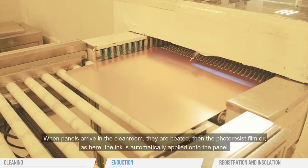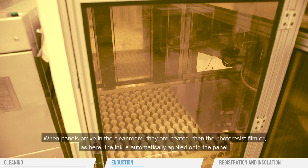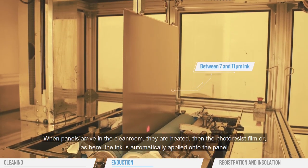When panels arrive in the clean room, they are heated. Then the photo resist film — or as it is here, the ink — is automatically applied onto the panel.